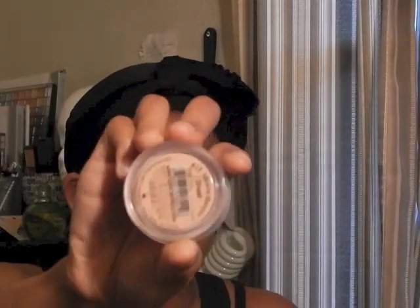Now I'm using an e.l.f. primer to keep my foundation from creasing. I saw this technique on YouTube and figured I'd try it — and it actually worked. I'm applying my Bright Eyed eye brightener from Coastal Scents and my e.l.f. Maximum Concealer to my lower lash line. The primer helps this not crease as bad, because I have really fine lines below my eyes, especially when I stay up late. It was only a dollar for the primer, so it's a great tool.